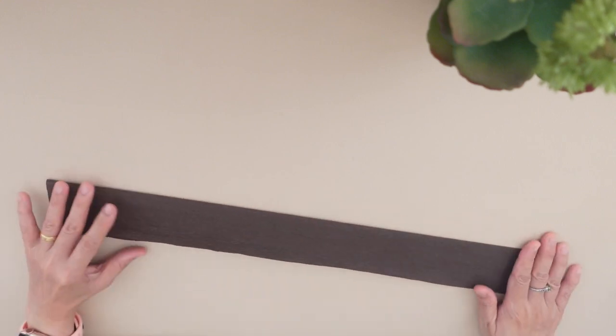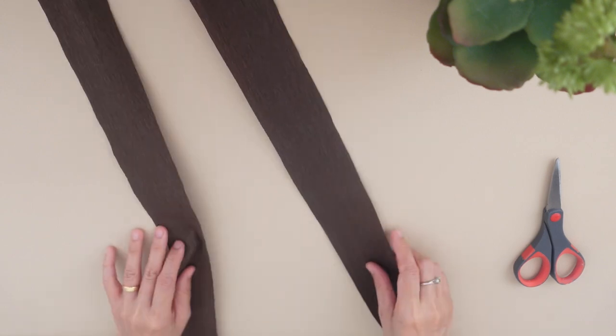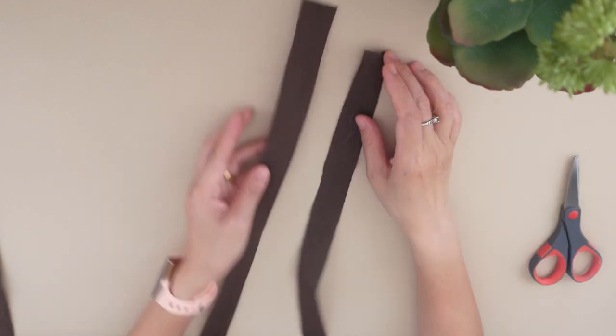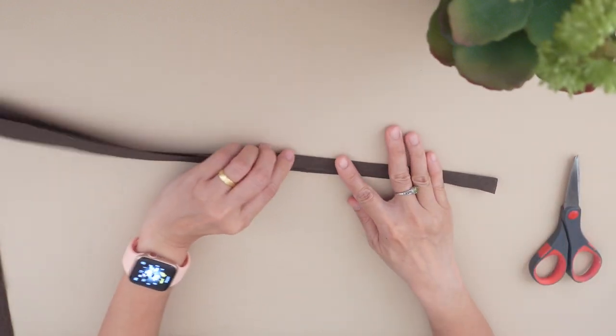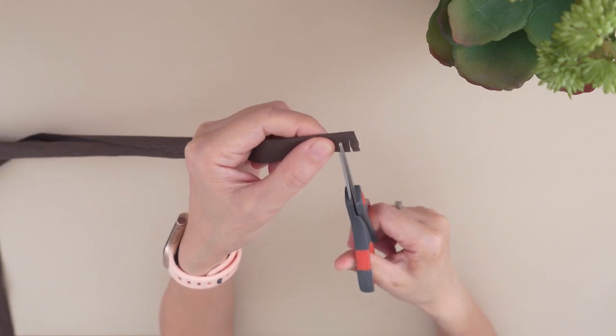Then cut an inch strip from the brown paper — we need six pieces of these. Fold it into half and make fringes on it.